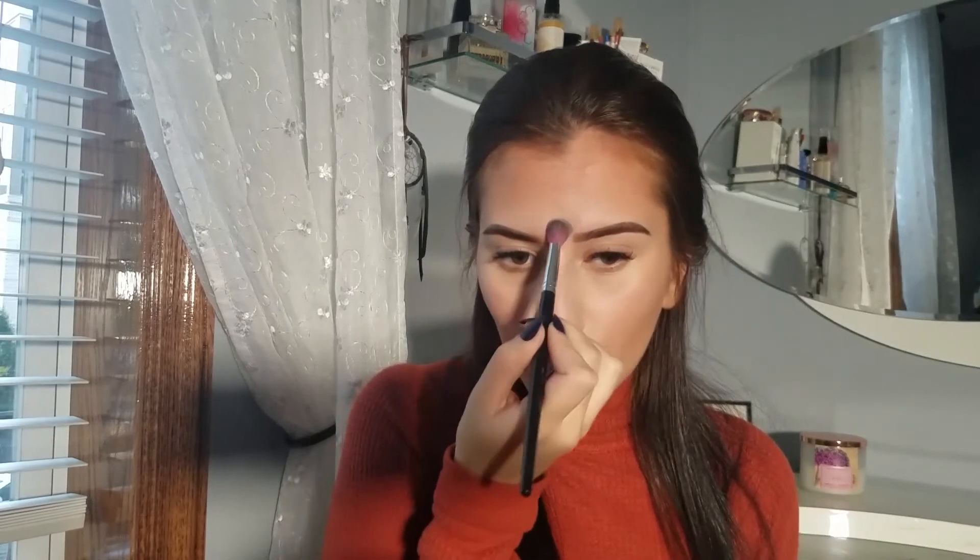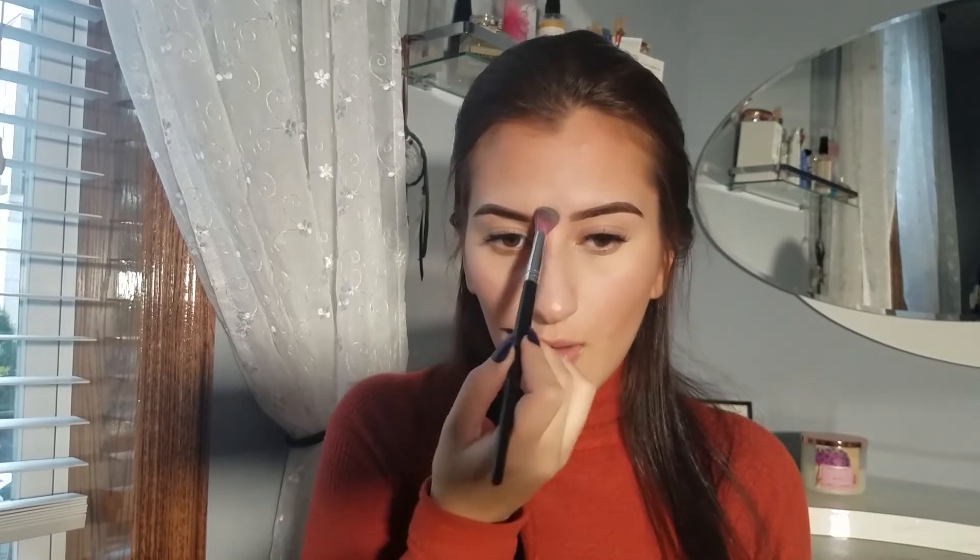I'm setting right in between my brows because I tend to crease in that area. Just make sure to set all of your creases. Just a little bit of powder down the sides of my nose — I like to keep this part matte. Just a little bit on the chin. You also want to keep any blemishes matte, because highlighting them really emphasizes them, so keep that in mind.